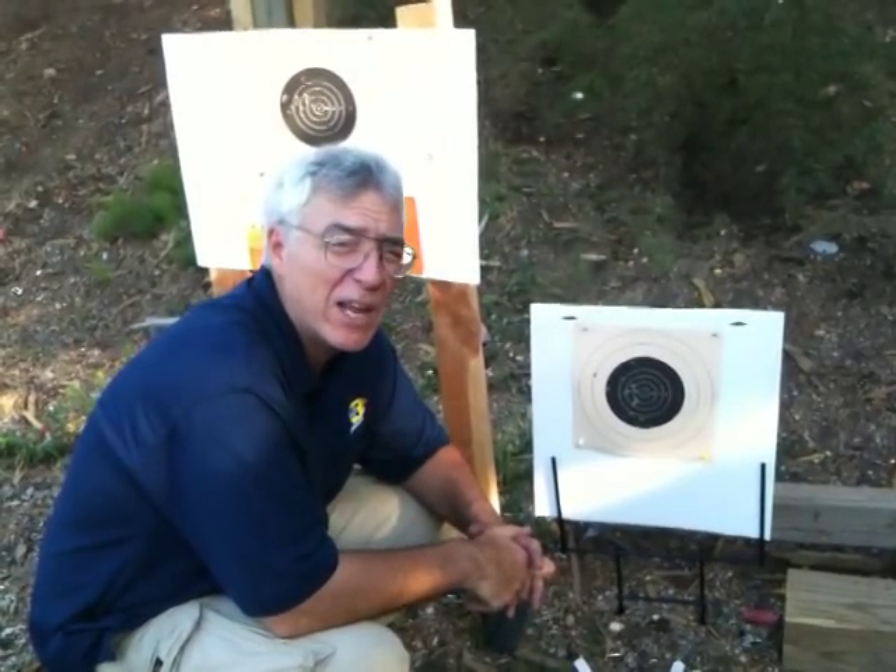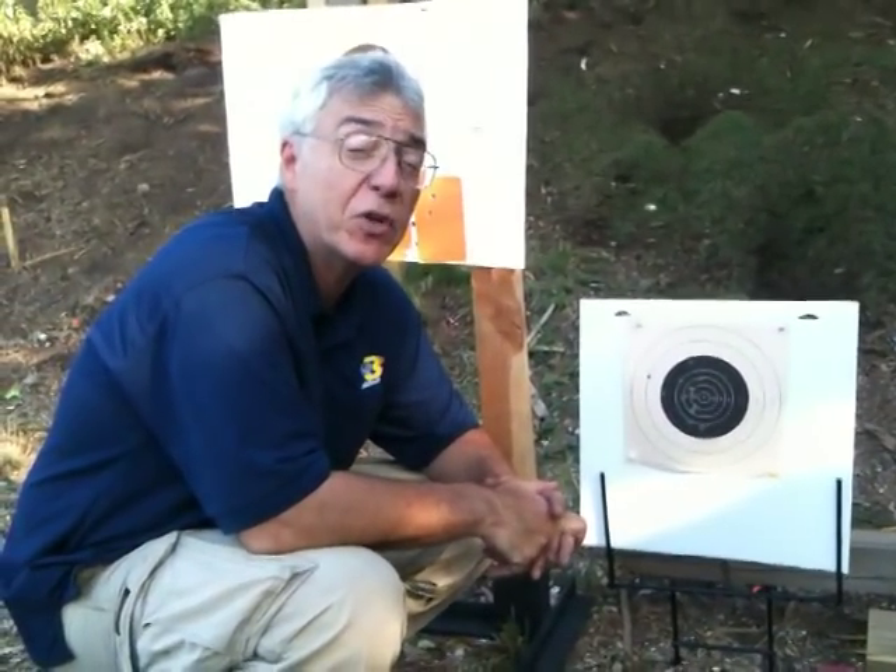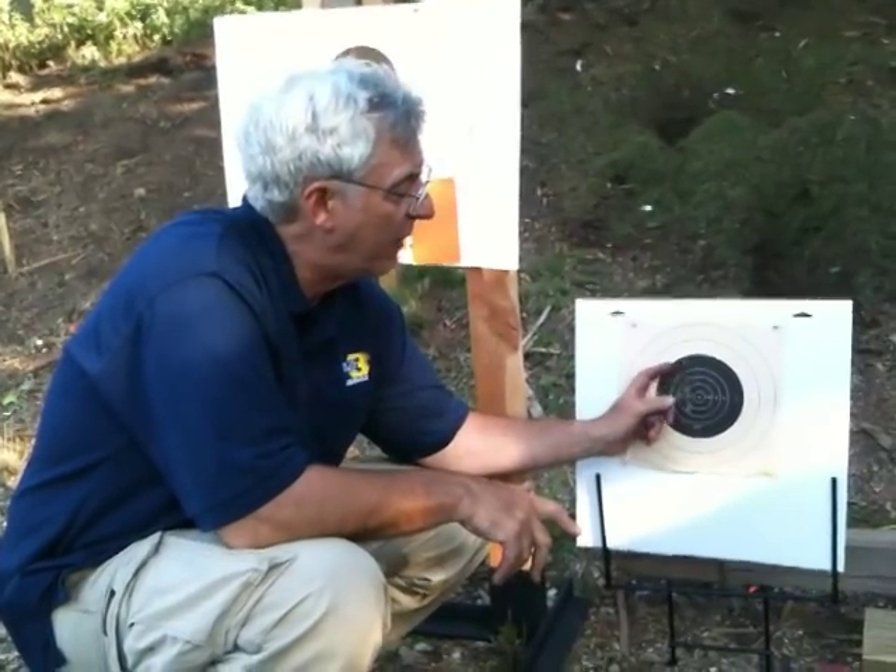It's got a great trigger. It's a stainless steel bull barrel, puts them downrange where you want to put them, and a lot of this Winchester ammunition is really good to go.